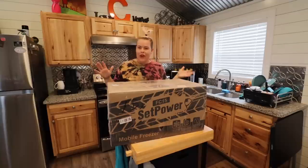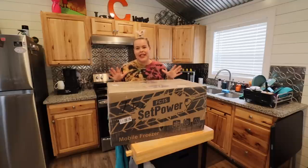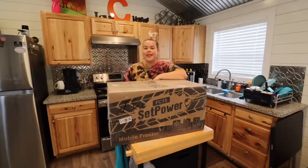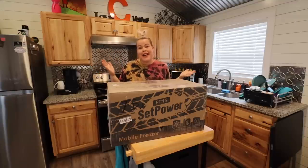I thought at first I could get along without having to do that, but I decided that for the safety of my travels going forward and to be able to keep my cool food, it was definitely worth it to do something a little different. Our friends over at Setpower sent me this because they had seen me mention in several videos I was struggling a little bit, and so today we're going to unbox this and see if it's going to work out for my van.